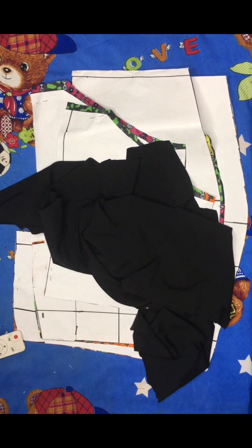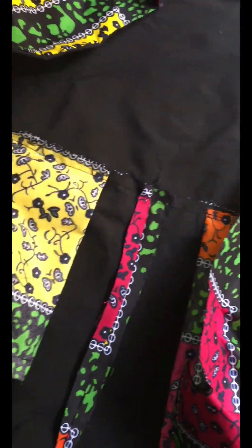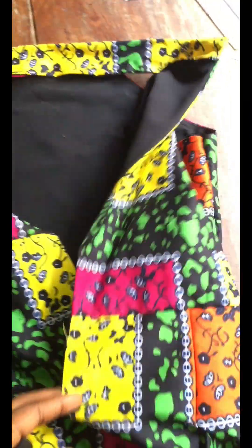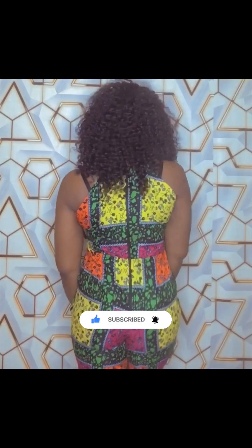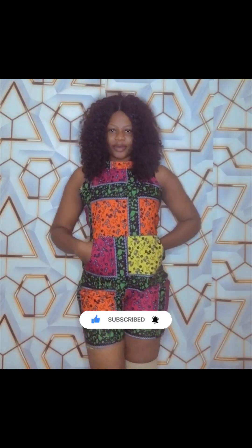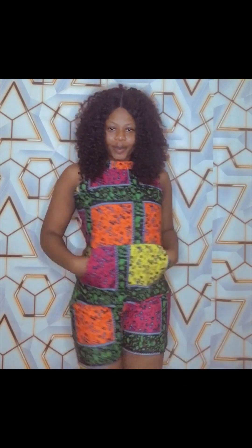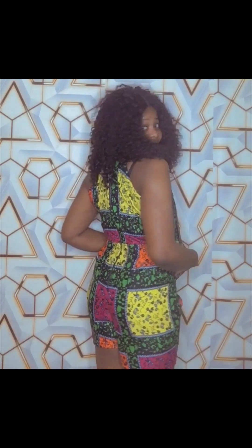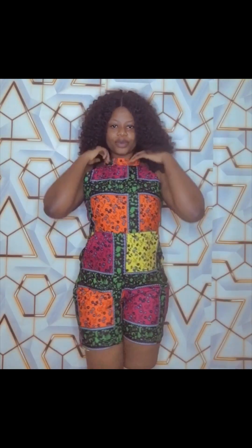If you're interested in learning how to assemble all these drafted pieces together correctly, please watch out for the second part of this tutorial. I also added a pocket to this, so if you want to know how I arrived at the final result, watch part two. Thank you all for watching — I really appreciate it. If you haven't subscribed, kindly do so to get updated when I upload part two. Thank you, God bless you all, see you in the next video.